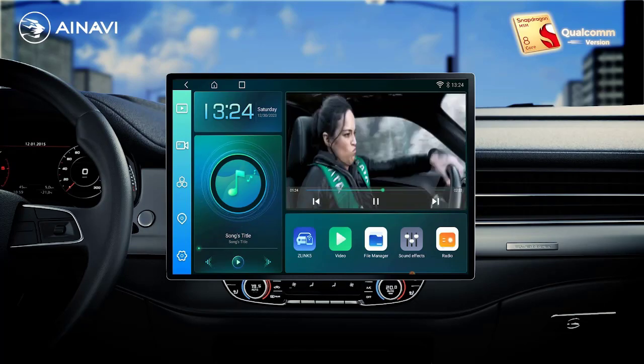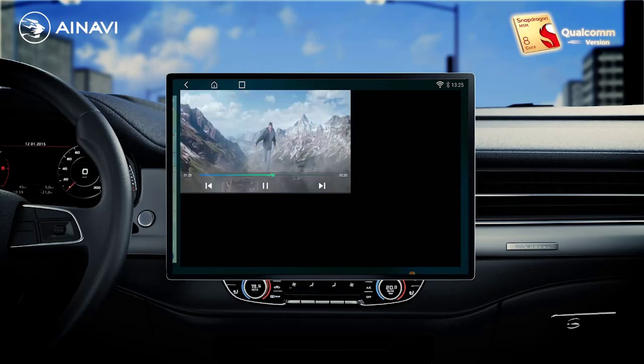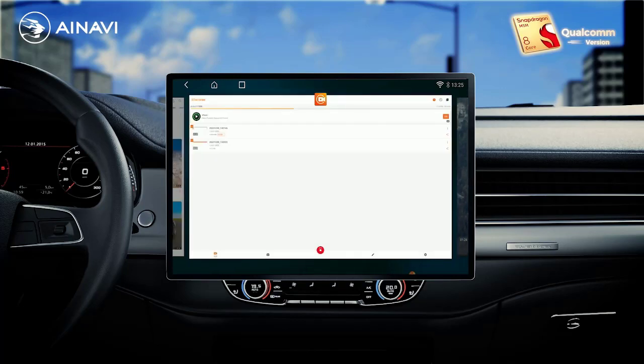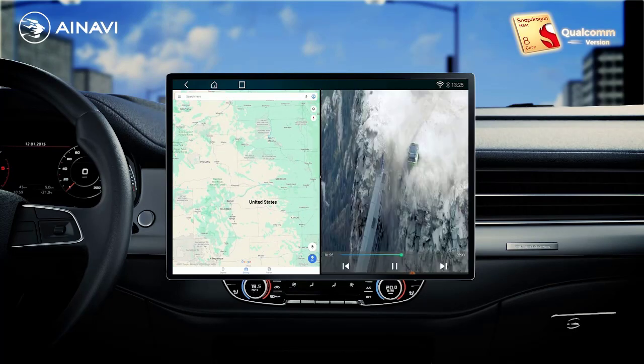Warranty: 1 year. Accessories: frame plus cable plus canbus. Preset station: FM. Tuner type: 2. Built-in DVD player: no. Built-in CD player: no.